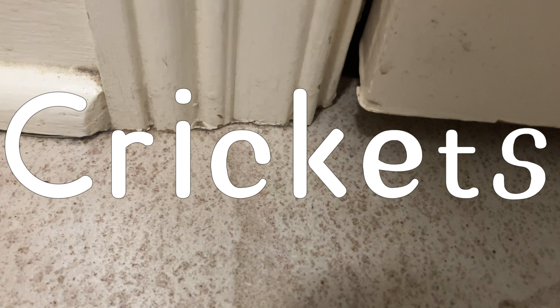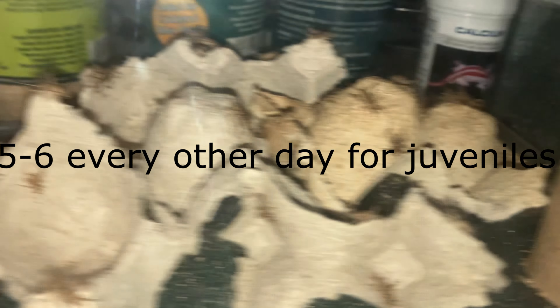If you're using a mostly soil substrate, water it first and then let it dry. No matter what, leave it to dry overnight to make sure there's no water left in it, because your leopard gecko can get sick from humidity. While we wait for the substrate to dry, let me show you how to feed your leopard gecko.